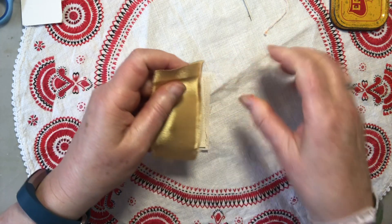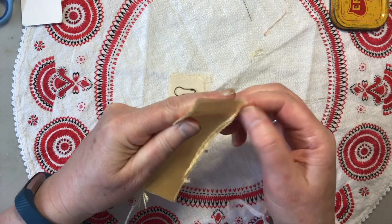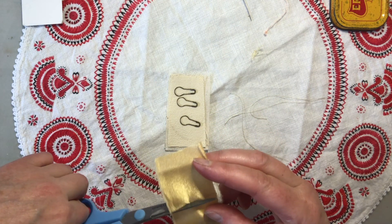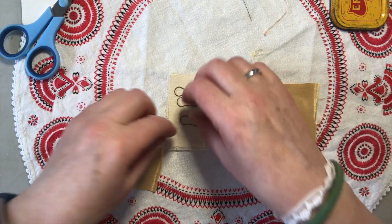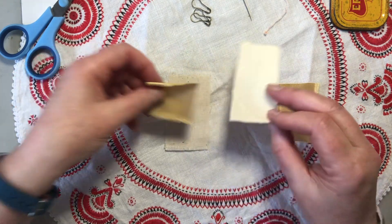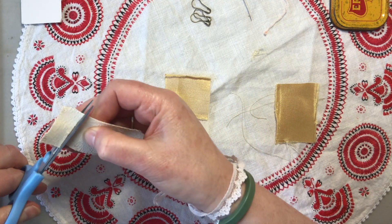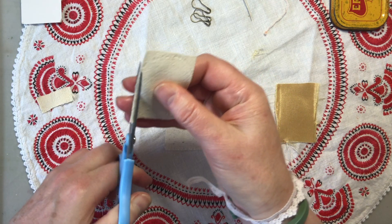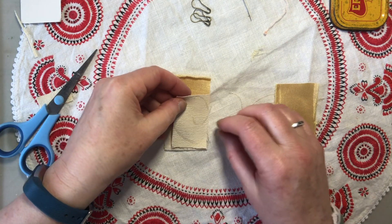Maybe if I can fray this edge in here, maybe a little bit of that. Now I don't want to lose that spiral. It's not straight — I'll straighten it. There we go.